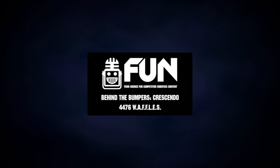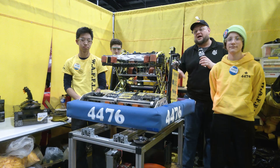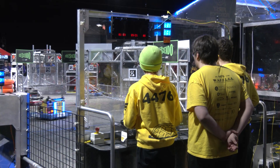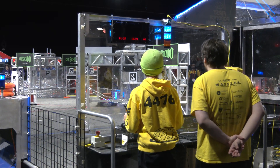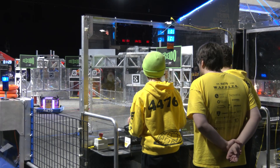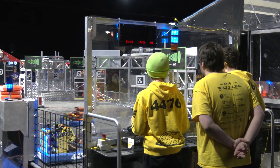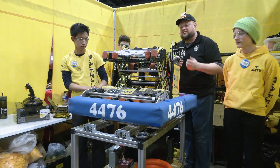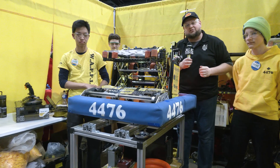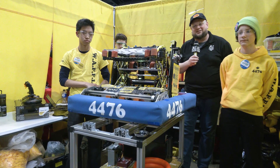Hey everybody, it's Tyler here at Ontario Provincials checking in. 4476 Waffles — a phenomenal season by them so far. At the end of qualification rounds, Waffles having a phenomenal run, getting ready for playoffs. Double gold cling bling just a little while ago at Waterloo. Take a look at their robot — this is an incredibly packaged machine. I really like how they're doing their handoff with their intake, and they have a great scoring mechanism as well. So much to break down here with Waffles. Let's learn more about them on Behind the Bumpers.